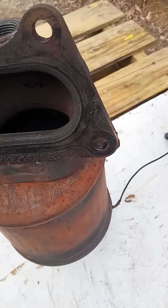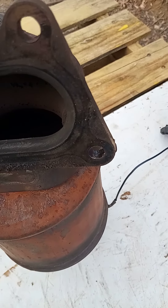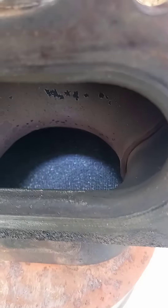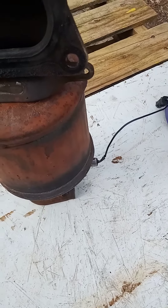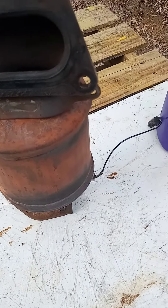Let's look inside and see why we're getting that code. As you can see, this catalytic converter is stopped up pretty bad. I tried to clean this catalytic converter while it was on the vehicle twice with no success — I still kept getting that same P0420 code — so I decided to take the catalytic converter off and clean it this way.